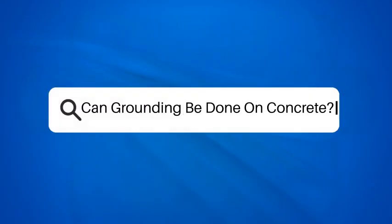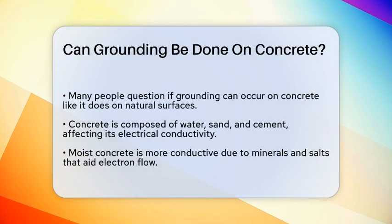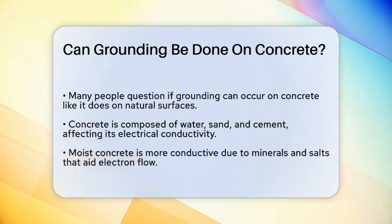Can grounding be done on concrete? If you're curious about whether you can ground yourself on concrete, you're not alone. Many people wonder if this urban material can connect them to the Earth's energy in the same way as natural surfaces like grass or soil.